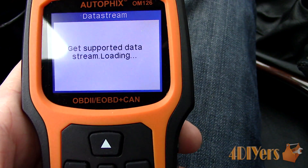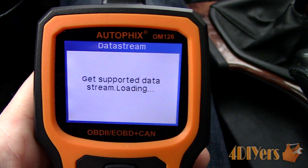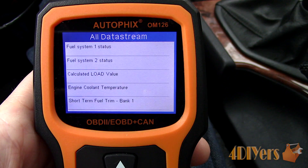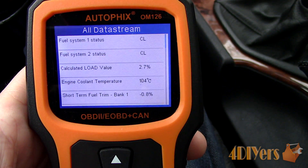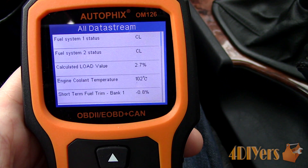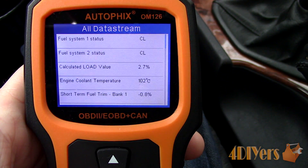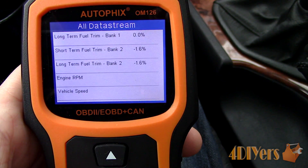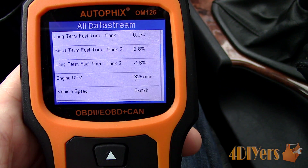We can use a scan tool to not only read the fault codes of the computer, but also have the live data stream to see how the sensor is performing. This should be done when the engine is at full operating temperature, therefore the engine is running in a closed loop. In an open loop, the engine is still warming up and uses preset parameters, therefore not using the oxygen sensor.